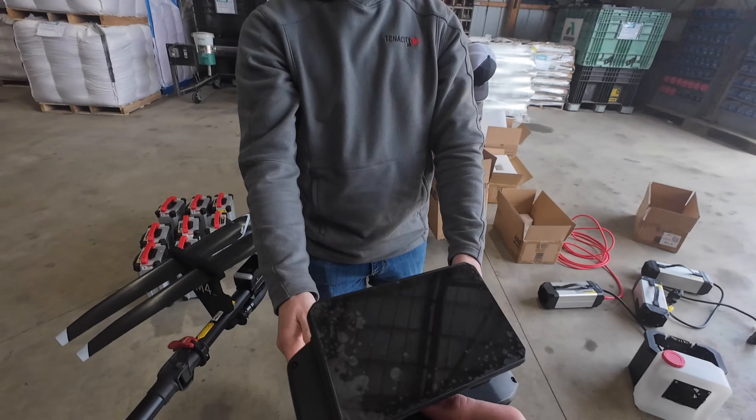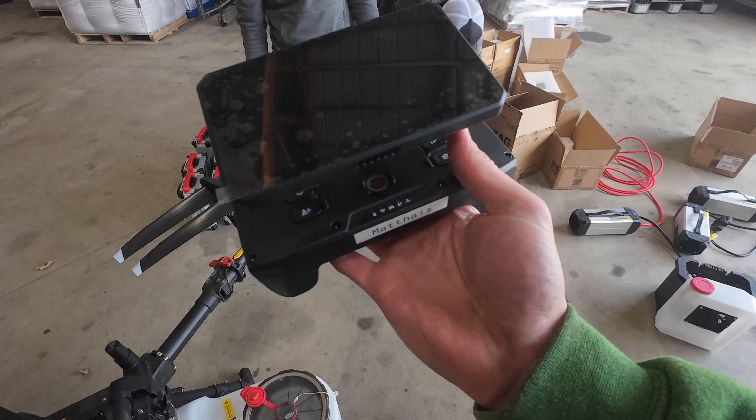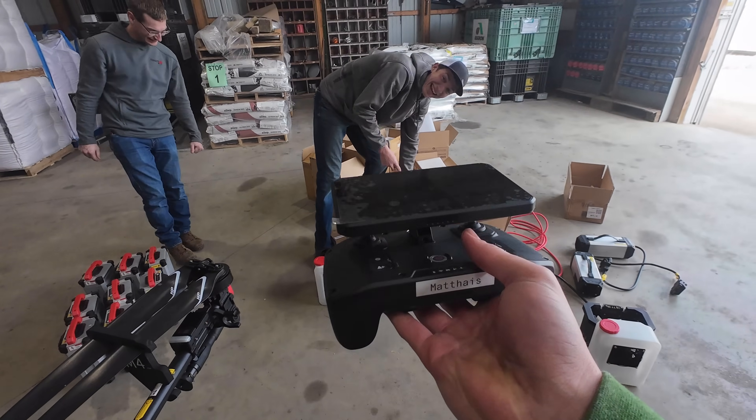Here is the controller — the controller pilot. Officially mine, even has my name on it. Daniel, did you custom make this too? He did. That's a fancy personal touch.